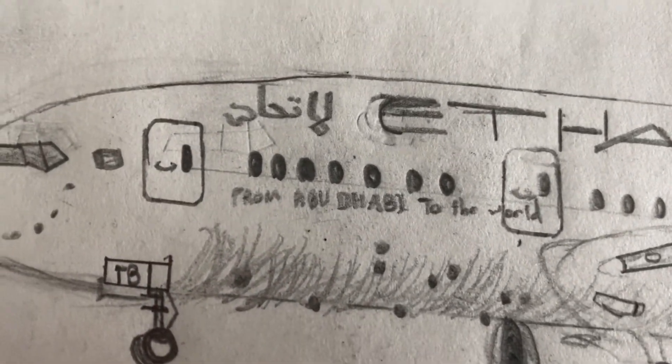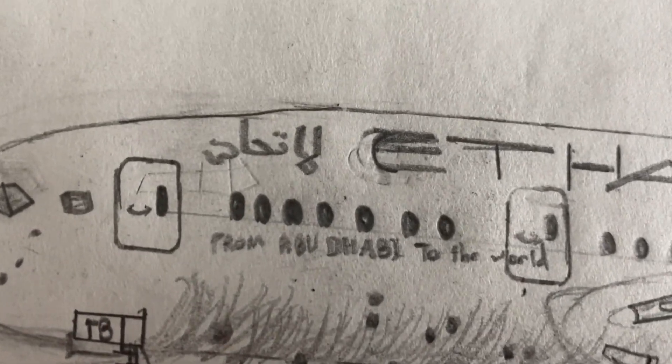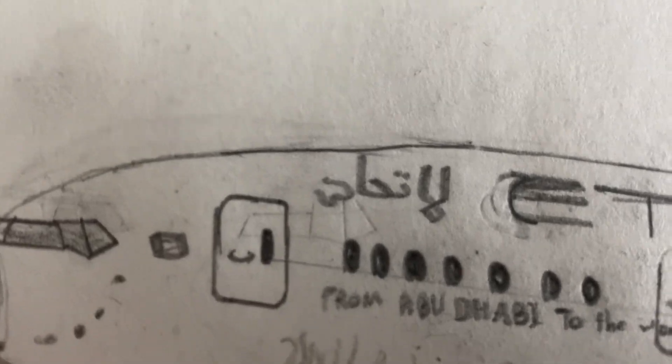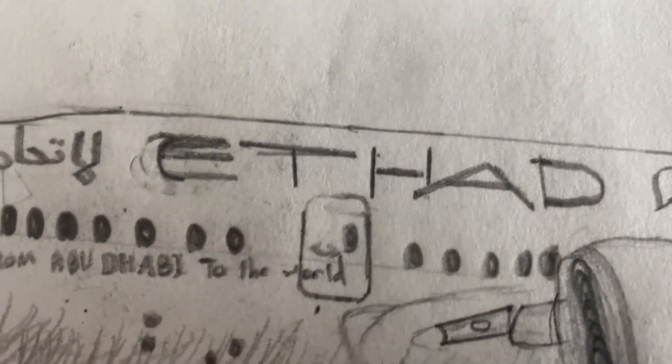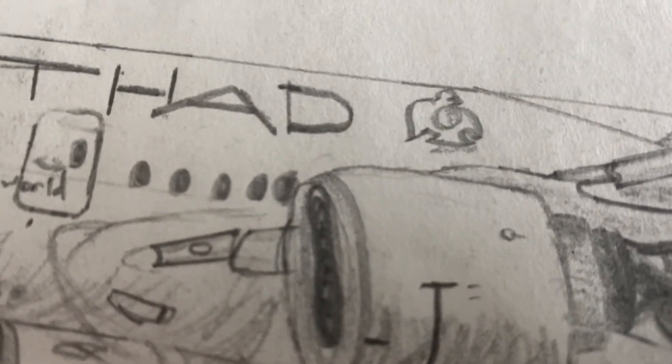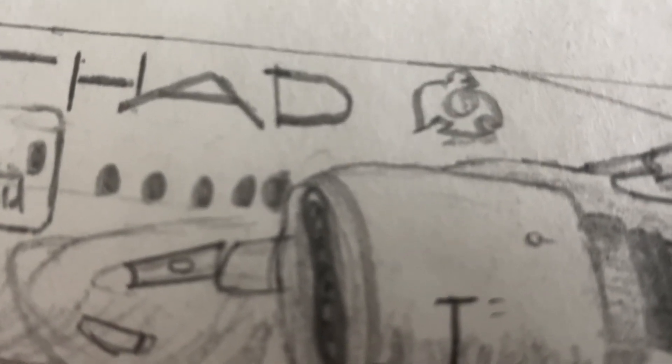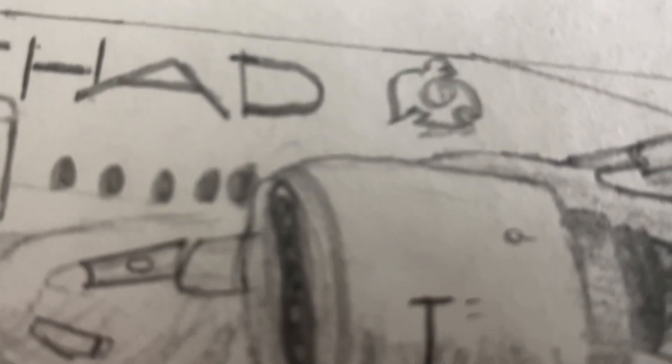You can see it says here 'From Abu Dhabi' on the fuselage. As you can see, this is Etihad in Arabic, and then here is Etihad in English. And then we've got this little symbol which I'm not actually too sure about — I think it's the coat of arms of the UAE, but I'm still not sure what it is. Here's the wing.